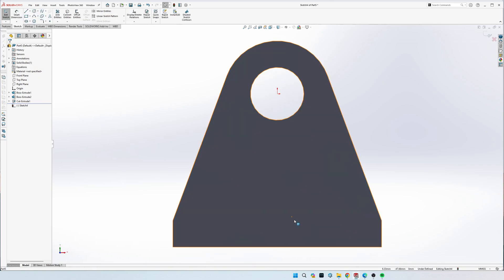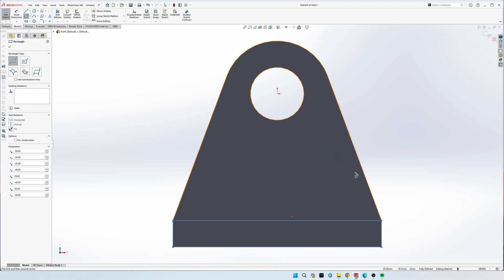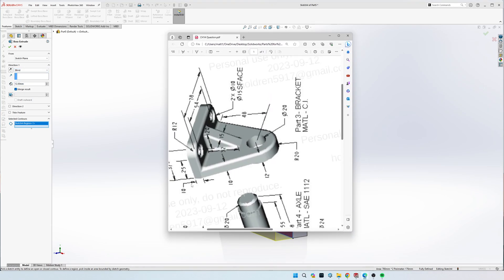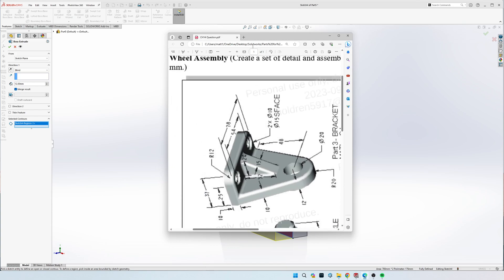Go to sketch, click on the front face, and draw a rectangle starting at the bottom left down here and ending at the top right of the straight segment - not the slanted one, just the top corner of this segment. When you click off it should automatically be fully defined. Go to Extrude Boss. For the selected contour make sure you select this area, do Blind, and it is going to be a total of 37 mil from the back.